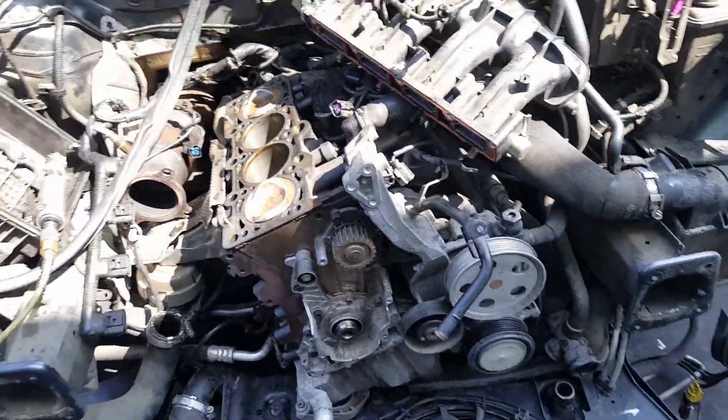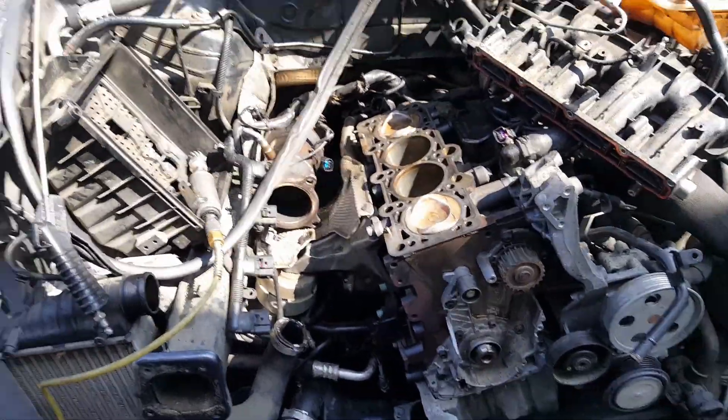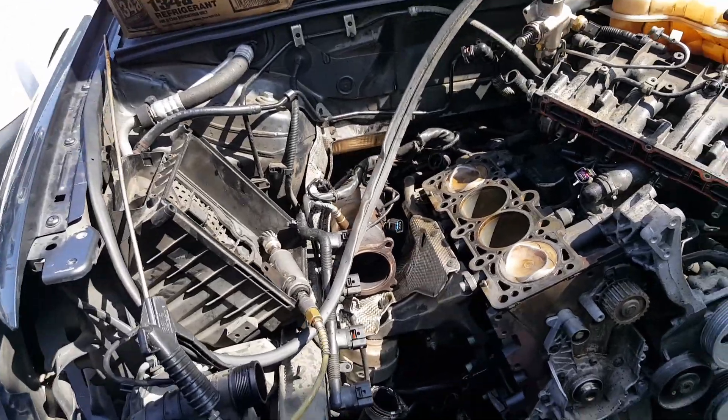What's up YouTube? Update on the 2.0 turbo Audi Volkswagen Jetta.